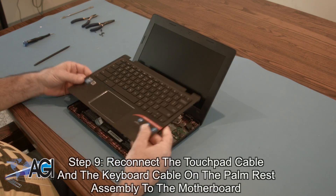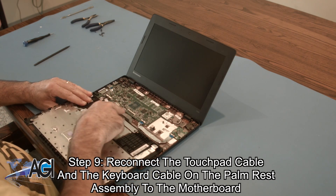Next, you will reconnect the touchpad cable and the keyboard cable on the palm rest assembly to the motherboard.